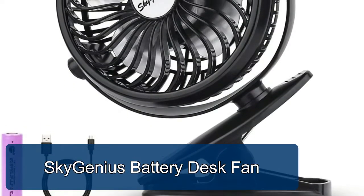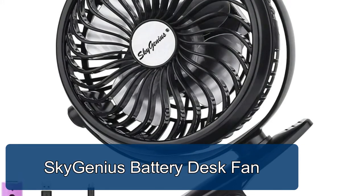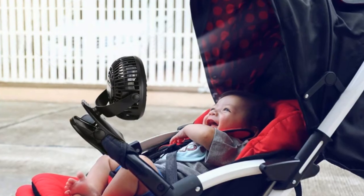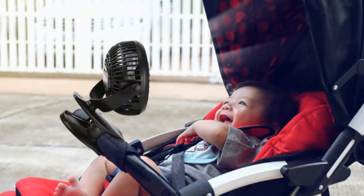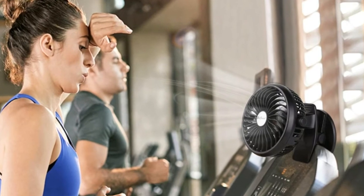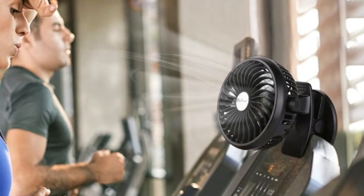SkyGenius battery desk fan — original, fashionable, powerful, portable battery clip fan. High-quality motor, max wind speed 10.5 feet per second, high speed and low noise, stepless speed regulation. Working time is 2.5 to 6 hours depending on speed. USB charging from a computer, power bank, or USB charger — can also be powered by any USB power source.